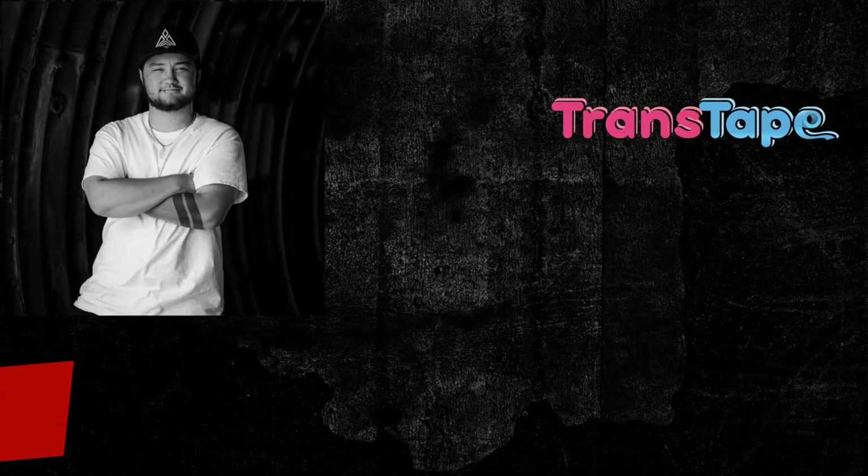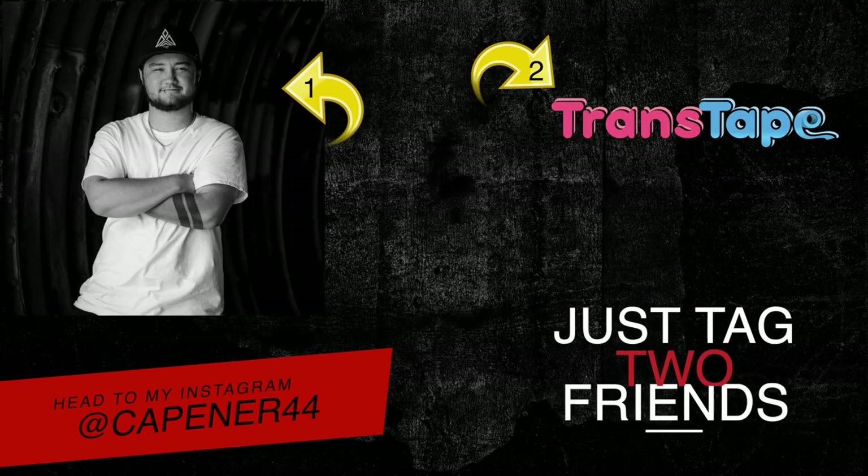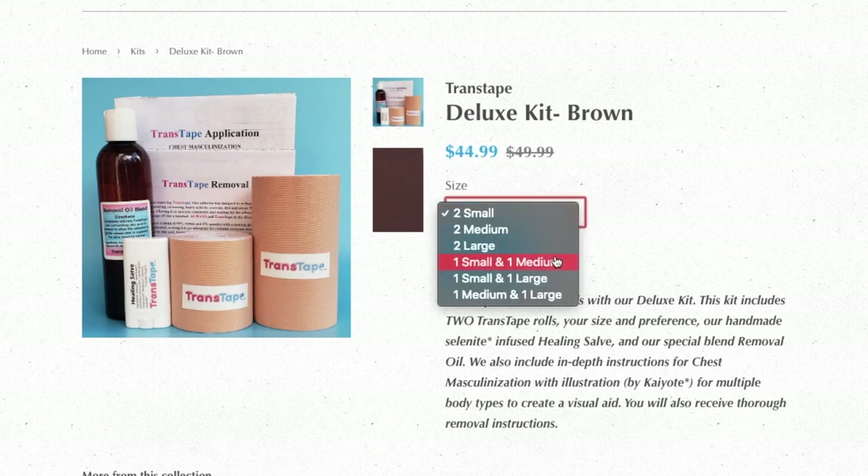That wraps up our FAQ video! We also have a giveaway — a previous winner named Liptis generously decided to sponsor today's giveaway. To enter, head to my Instagram at capener44 and tag two friends in the comments of my giveaway post. The winner will receive a deluxe Trans Tape package including a large removal oil, healing salve, and two rolls of your choice in skin tone and size. A huge thank you to Liptis for giving back to our community!